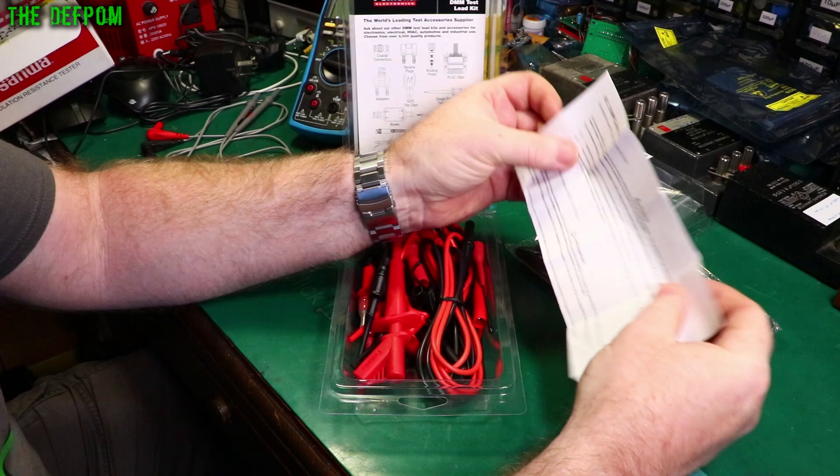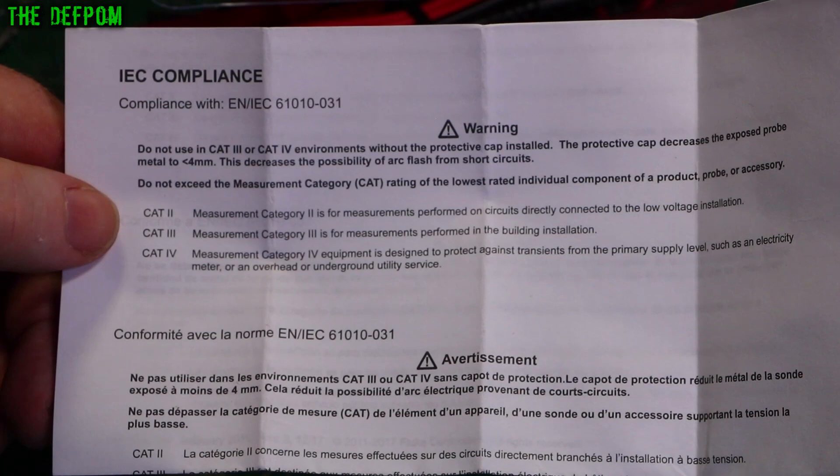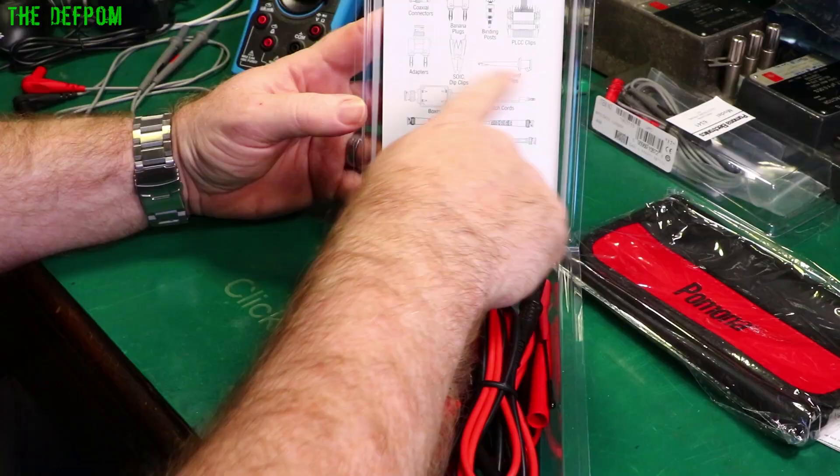Safety information: do not use in Cat 3 or Cat 4 environments without a protective cap installed. Cat 2 is directly related to low voltage installation, Cat 3 is board installation, and Cat 4 is the electricity meter and incoming supply. There are also various other adapters and accessories listed.